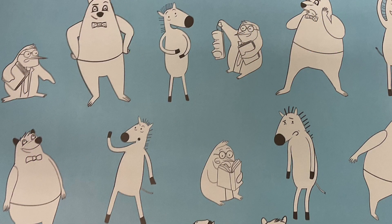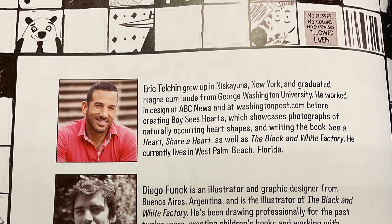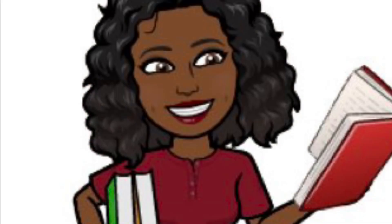Thanks for reading The Color Factory by Eric Telchin, read to you by your librarian, Mrs. Roach. And always remember, hashtag PPS Reads.